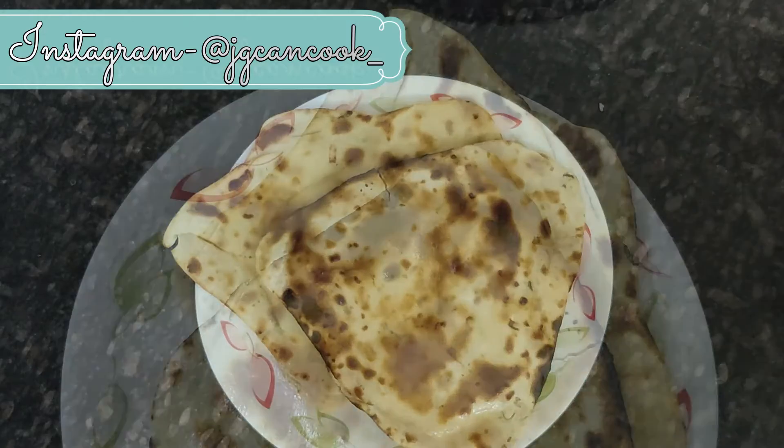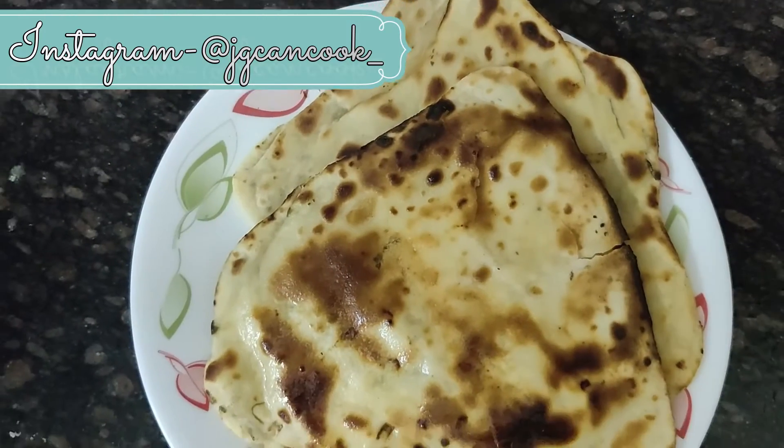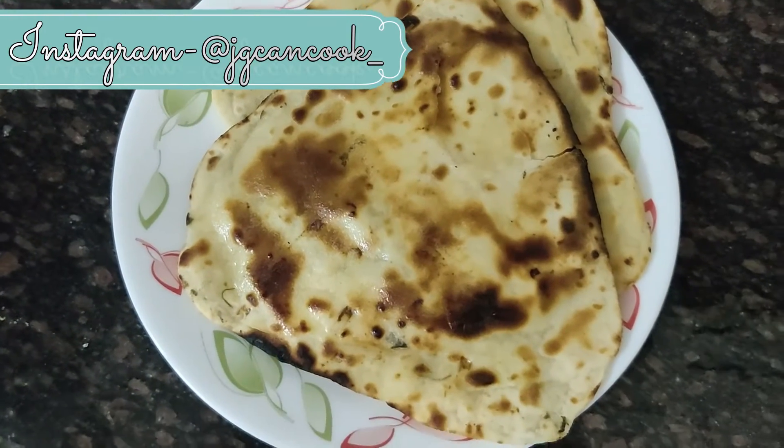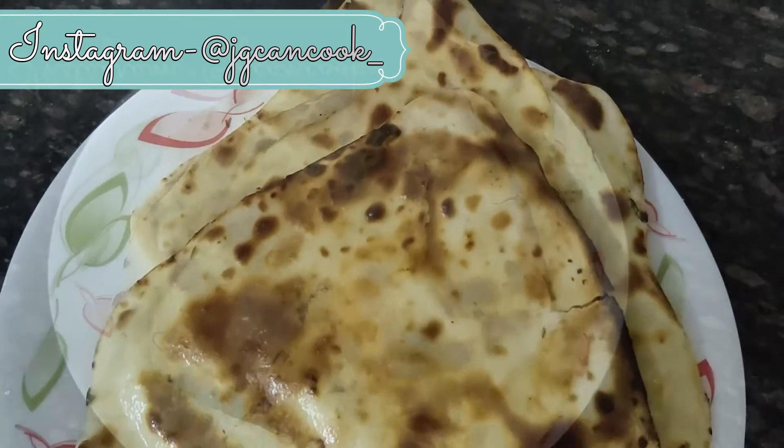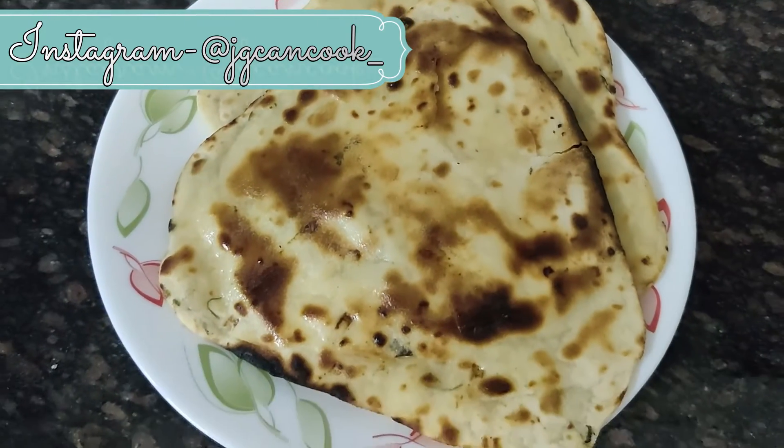If you like this recipe, do give it a thumbs up and comment your feedback in the comment section. You can also contact me on my Instagram — the link is in the description box.